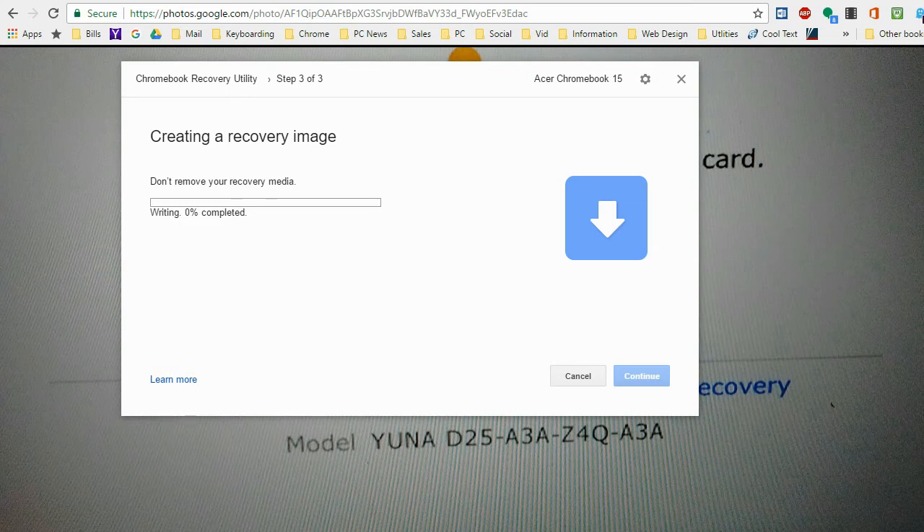If your computer asks you, say yes. What it's doing now is writing all of the data right onto your flash drive and setting it up as a bootable device for your Chromebook. I might add, it's not just the operating system, but all the drivers that pertain to the specific hardware on that specific Chromebook. After it's done writing, it will verify that the information is correct on that flash drive.